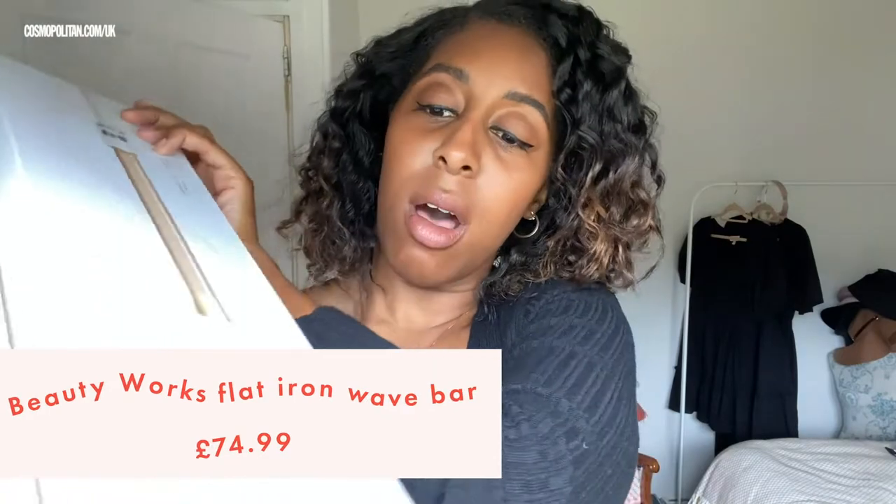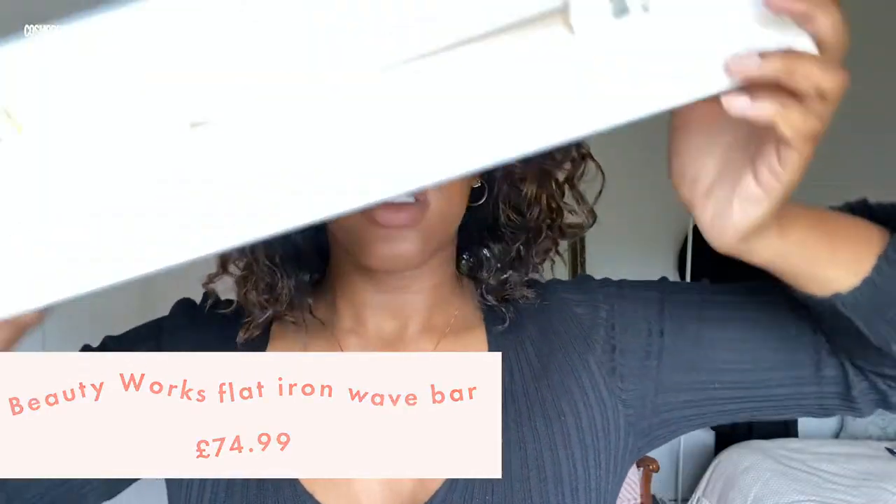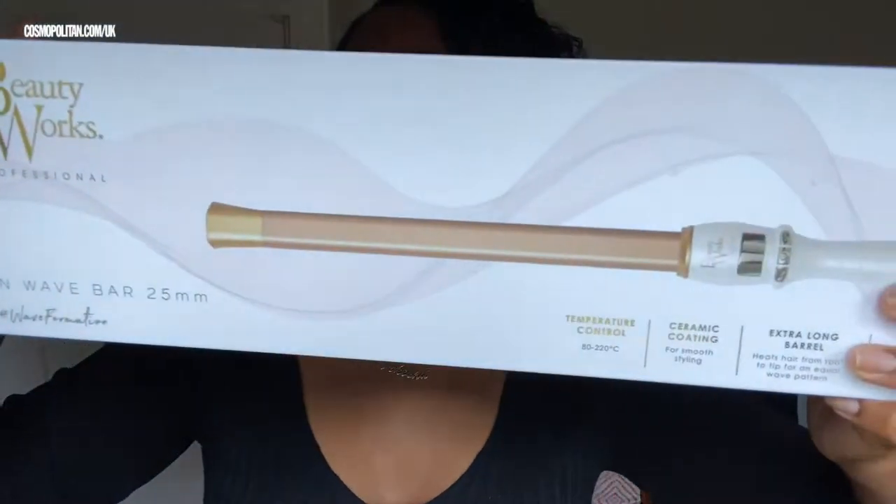Today we are testing the Beauty Works flat iron wave bar 25mm, which comes in this very fancy looking box. It's actually squared off, so slightly different to a normal curler. It comes with a mat and a glove to keep your hand that's holding the tip protected.